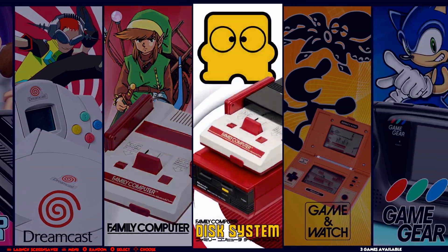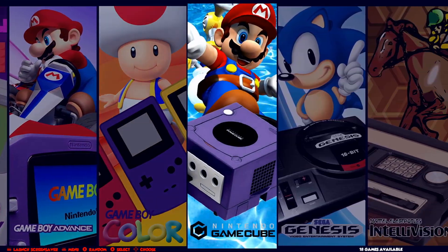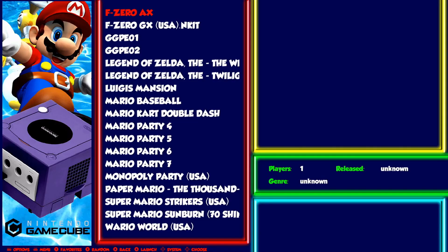Let me give you an overview of what's here. Dreamcast Atmoswave — I did that in a previous video so we don't need to go there today. GameCube should be pretty much set up out of the box. If you want to make any changes, launch the GUI from desktop and make your changes there.